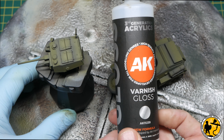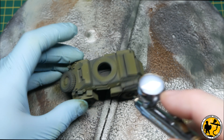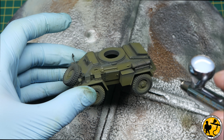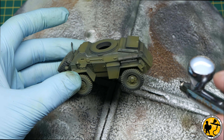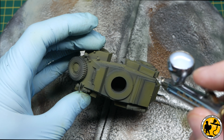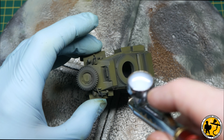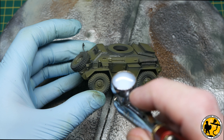Before the next stages I want to apply a gloss varnish. You don't have to, but I think it helps on a number of levels — it protects the miniature since we will be using oil paints, and most importantly here I'm going to be applying decals, which always go on much better and produce a smoother finish over a soft, glossy surface.